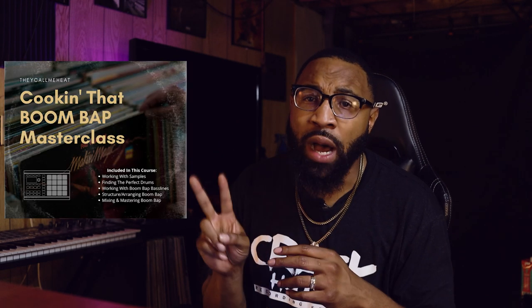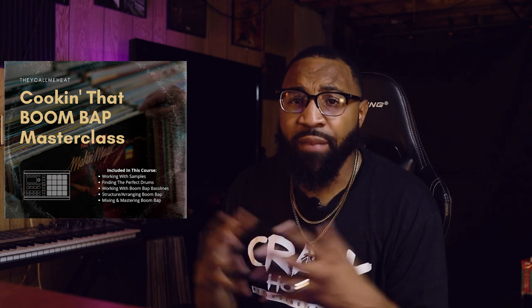Today's video is sponsored by Boom Bap University — courses on boom bap. When you think about sampling or anything about creating boom bap beats, that's where it's at. You can pick up your 'Cooking That Boom Bap' masterclass there — over two hours of information on boom bap. Make sure you grab that course; link in the description below.